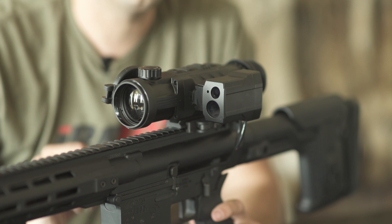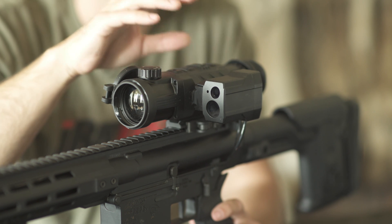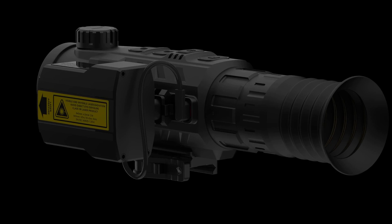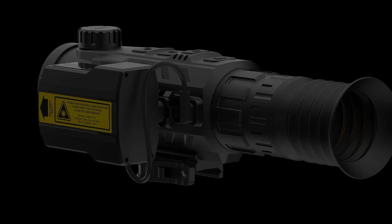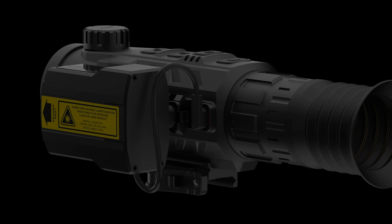The ILR-1000 is an optional laser rangefinding module that easily attaches to the side of your Ricoh riflescope. Once installed, optical collimation is easy, aided by a red visible laser, ensuring easy and accurate rangefinding all the way up to 1000 yards regardless of lighting conditions.